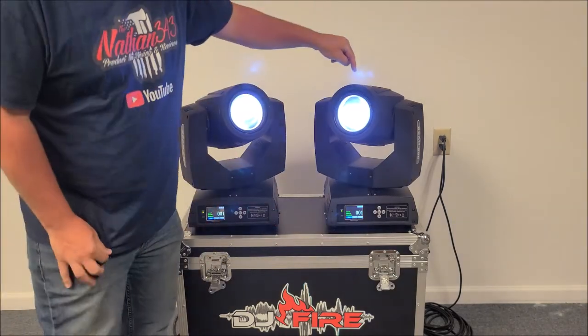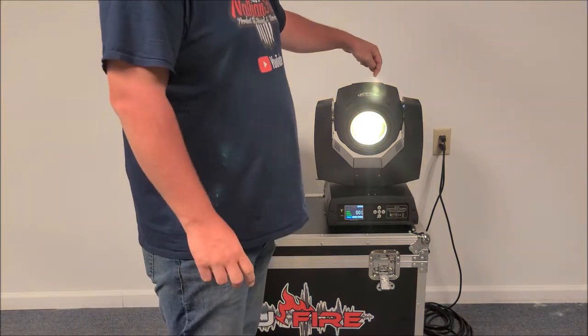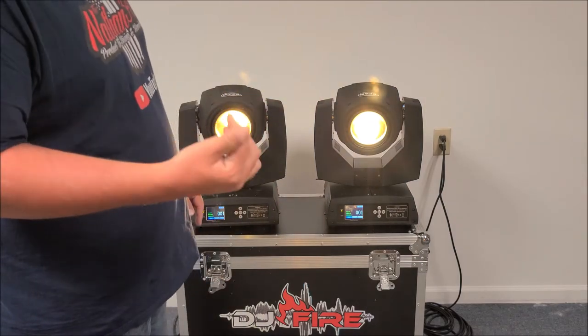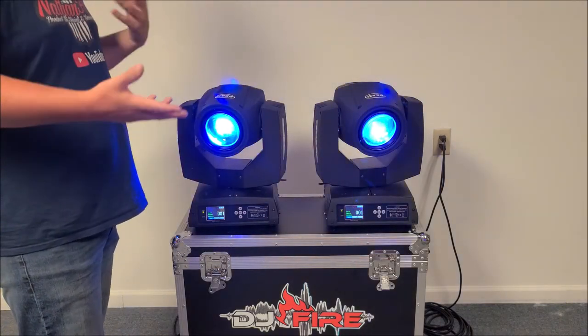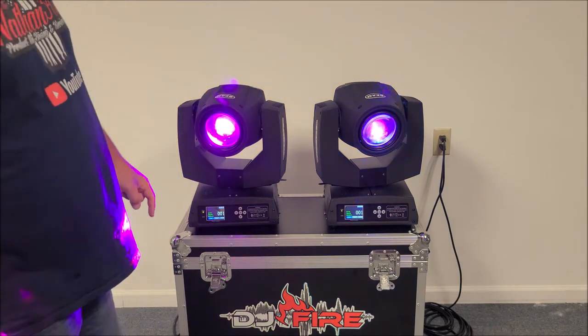The gobo wheel is metal — I've had these apart and confirmed that. The color wheel is plastic but it's a gel-type color wheel, so I don't feel like those will crack, break, or fade over time. But if I notice any of that I'll let you guys know.